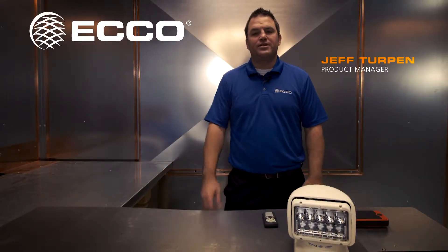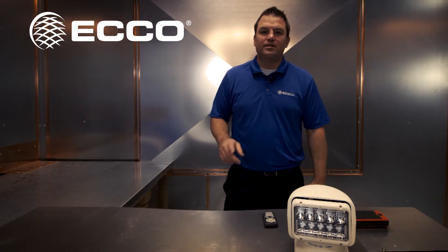Hey, welcome to Shop Talk. I'm Jeff, Product Manager here at Echosafety Group. I want to talk to you today about work lamps.